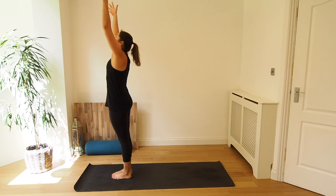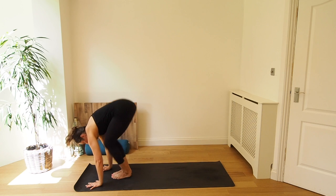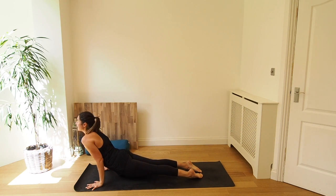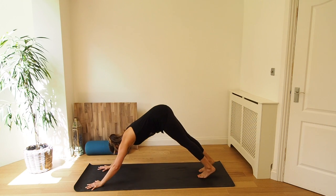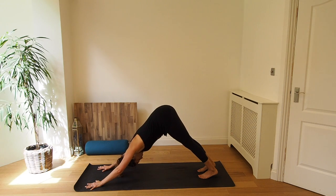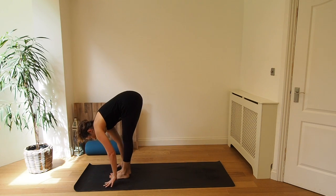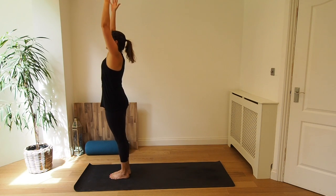Three more. Inhale, exhale. Inhale, come halfway, lengthen. Exhale, place the hands on the mat, step or jump your feet back and lower down — Chaturanga or knees, chest, chin. Inhale, upward dog. Exhale, downward dog. Five breaths here. Taking a gaze gently between the shins, focusing on the breath. Pressing into the mat, drawing the shoulders down the back, belly button to spine. Two more. Last breath in, and exhale. Bend the knees. Inhale, step or jump the feet between the hands and exhale, fold. Inhale, rise all the way back up. And exhale, Samasthiti standing.